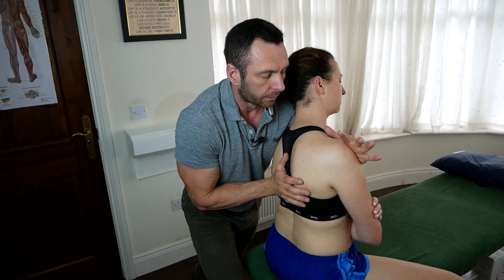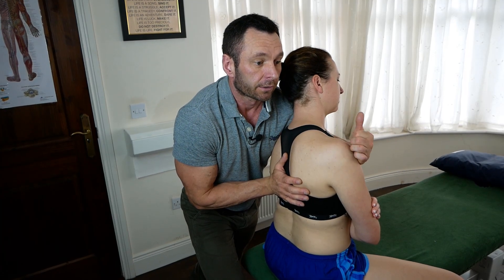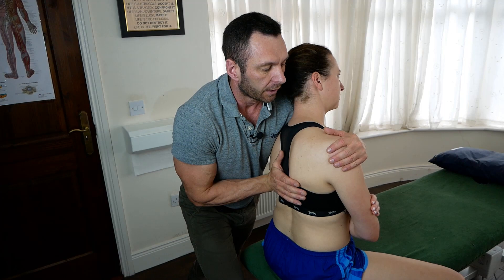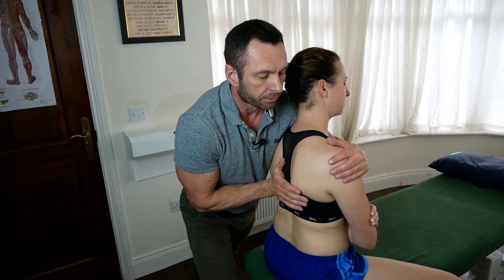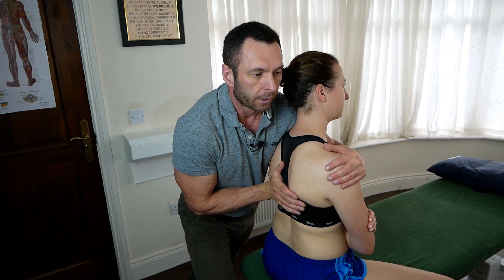What I'm going to get you, Nicola, to do is an isometric contraction for about five seconds. Rather than asking her to shrug her shoulder, I'm going to ask her to side-bend to her right — just with about half your strength, maybe 40%. For five, four, three, two, one — and relax.